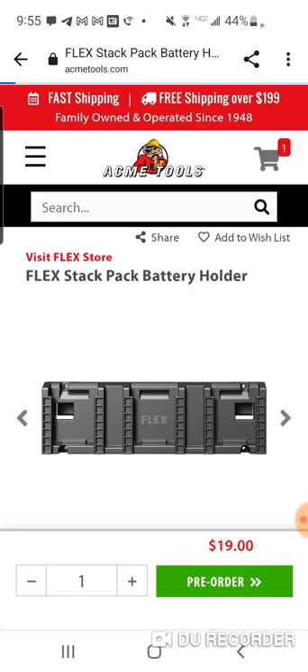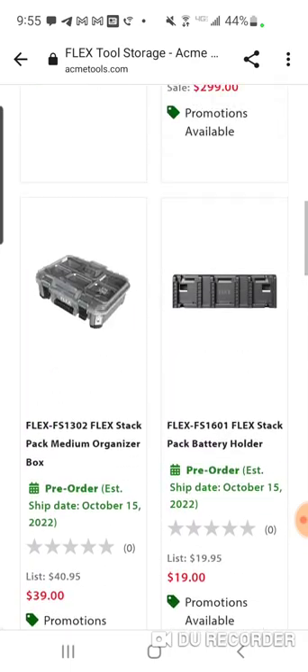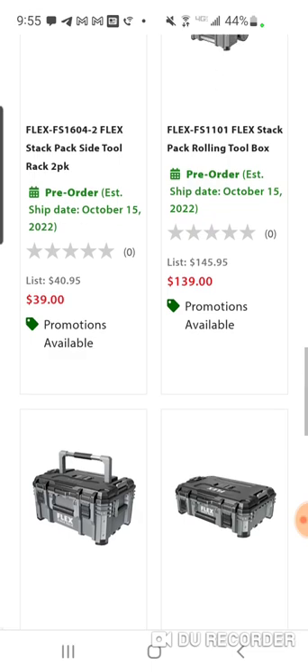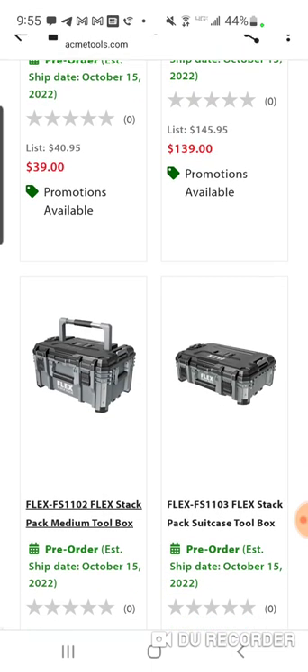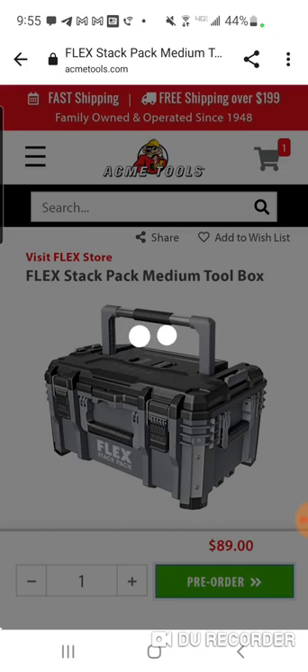So let's swap out and put in the medium box instead.